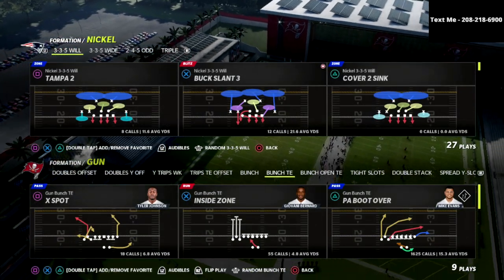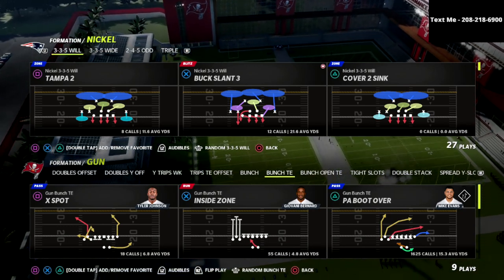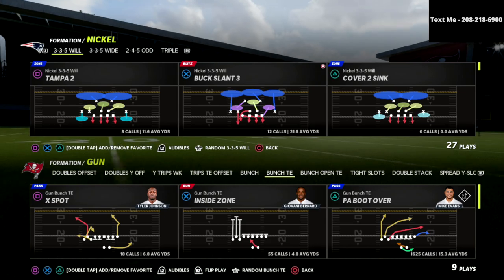In this video, I'm going to show you how to completely shut down the majority of what people like to do out of the bunch tight end in Madden 22. We're going to show you the best defense for bunch tight end.